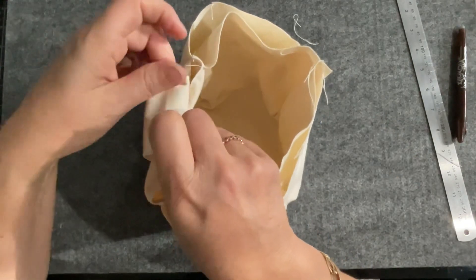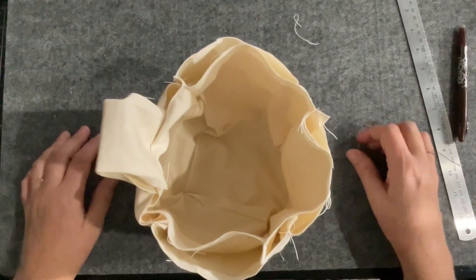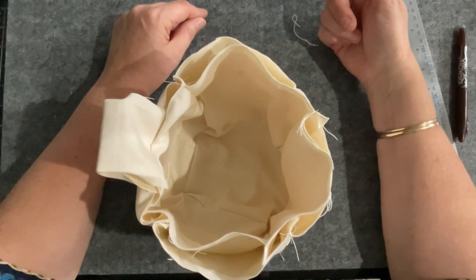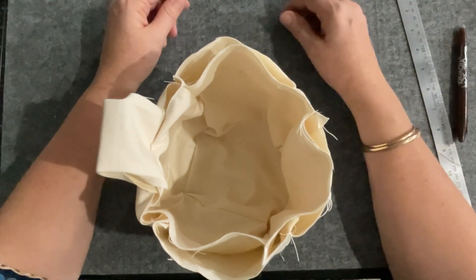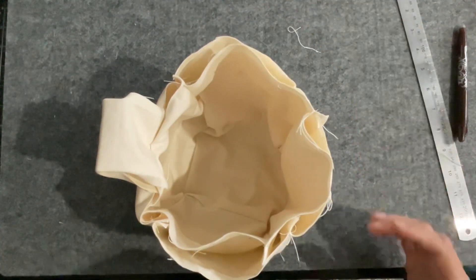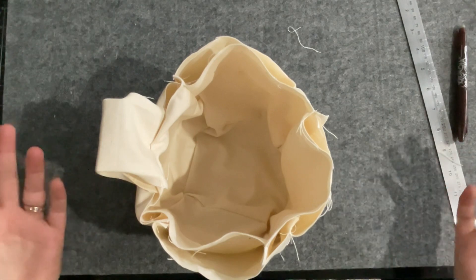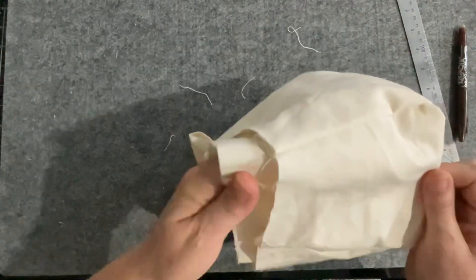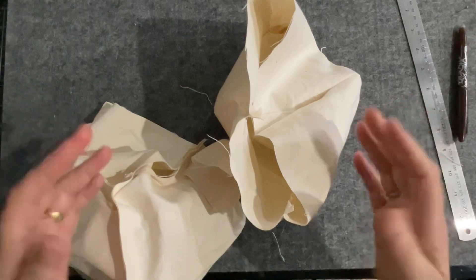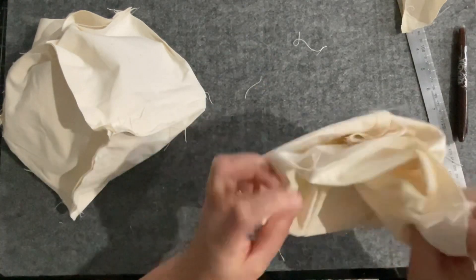That's the principle of it. Now let's talk size — this is six and a half by six and a half squares to make this little bag. If you needed it bigger, say for shelving that's eight inches deep, just cut your squares eight by eight. You could even go bigger. When you decide to make one, have a look at where you want to use it, measure your shelf, and adjust your squares to suit.